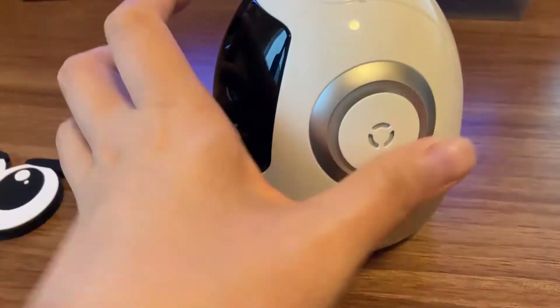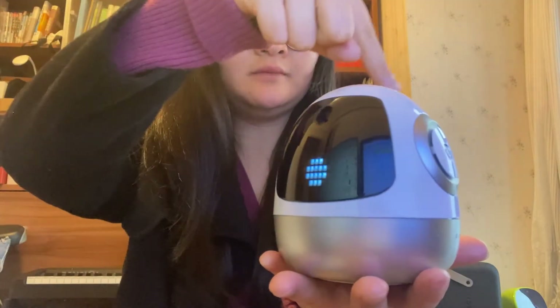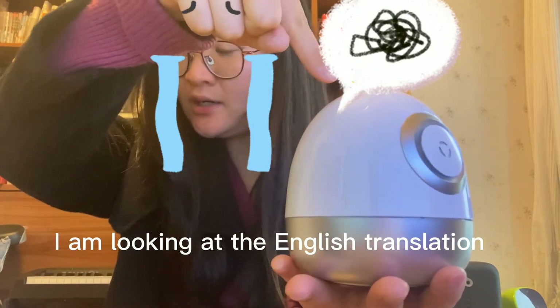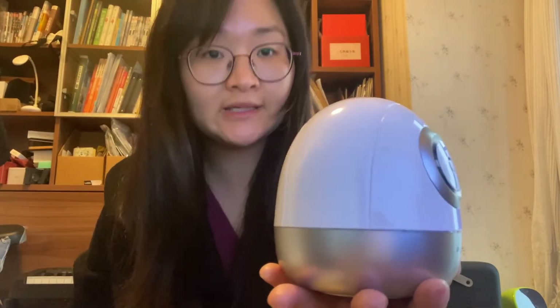And this is the display screen. Now I turn it on. You can see — I didn't move it, but his head will rotate 180 degrees. He said: hello, I'm Booting.